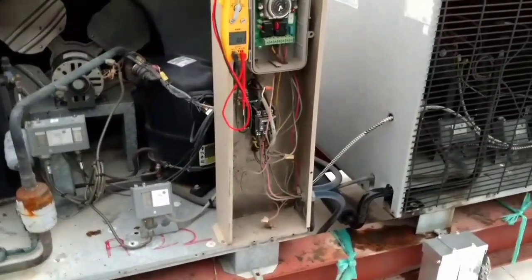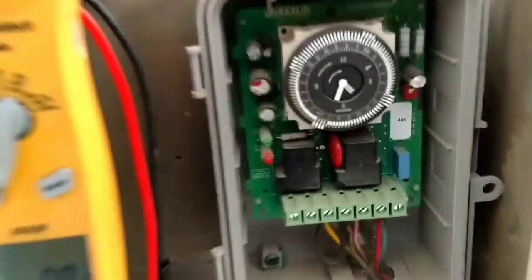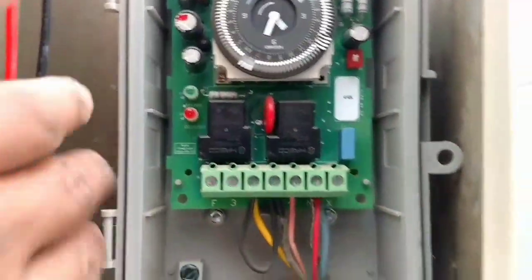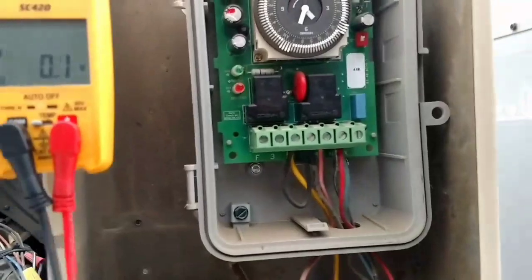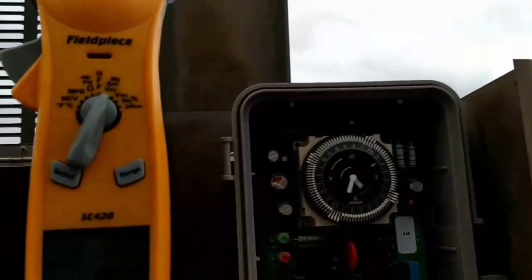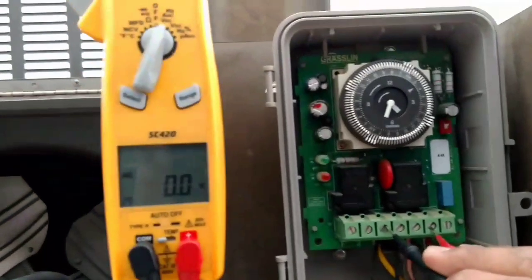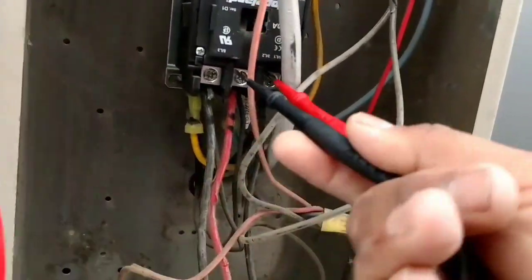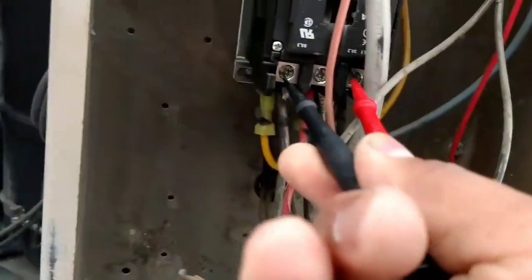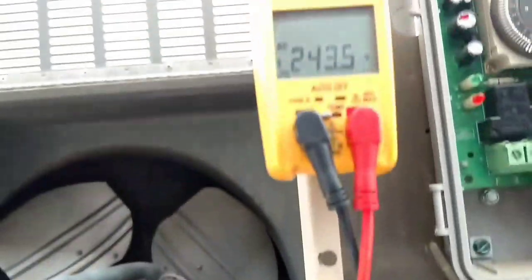We definitely have an electrical issue here. As you notice, the clock doesn't have any power being applied to it. On our line side of our contactor we have 0 there. 240 on 1 and 3, and 2 and 3 we have 240. So just 1 and 2 we have 0. So now the fun begins.